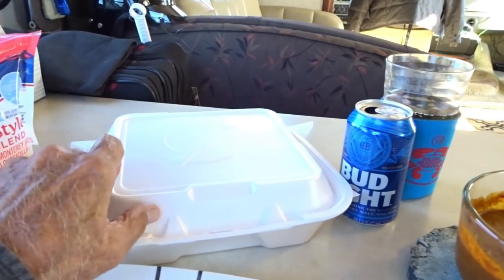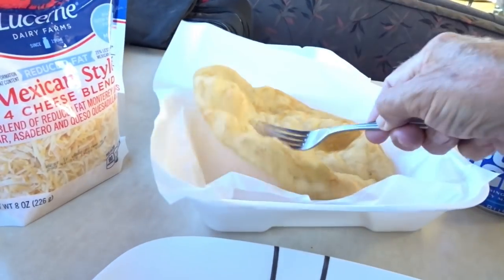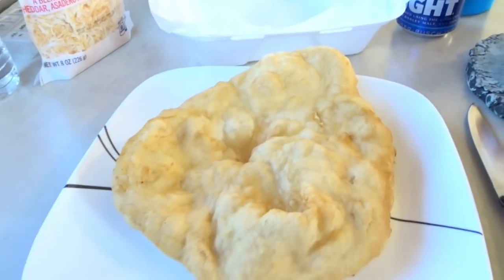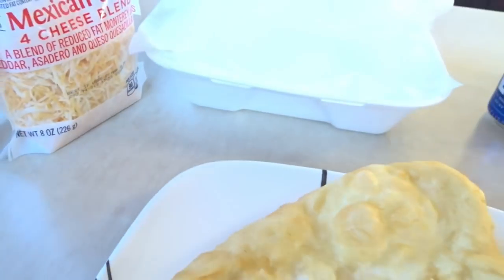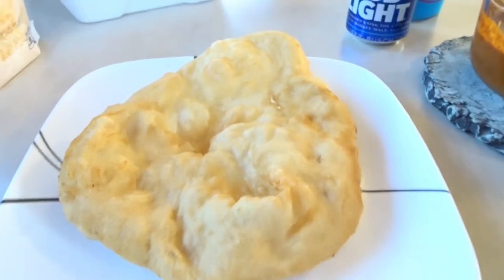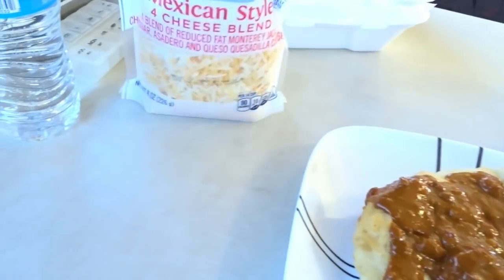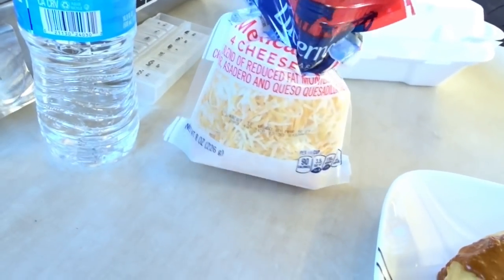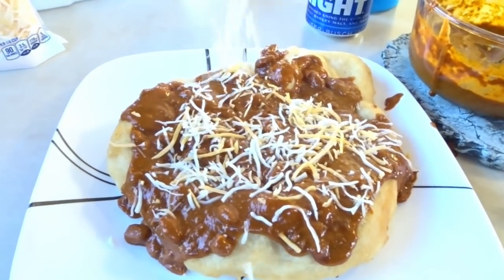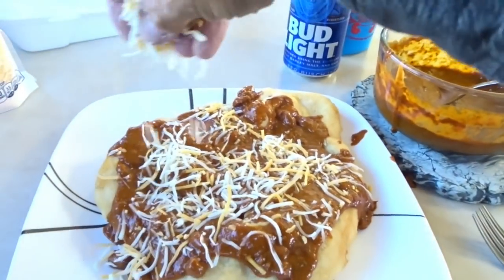Alright, gonna see if I can put this all together — this is gonna be good. There's the fry bread and it's still warm right out of the grease. Now I'm gonna put some chili on top of that, and now cheese on top of all that, on top of the hot chili. Melt that cheese in there.